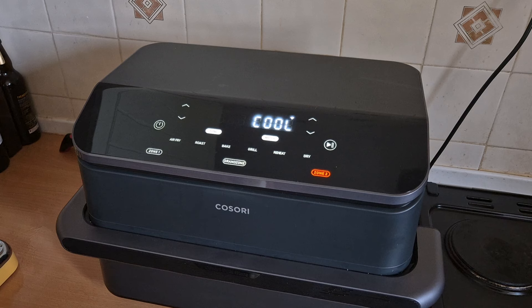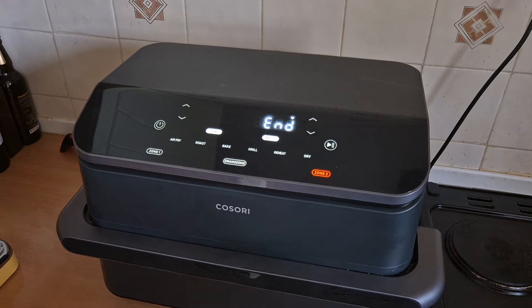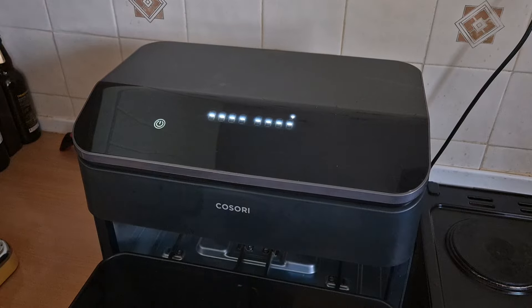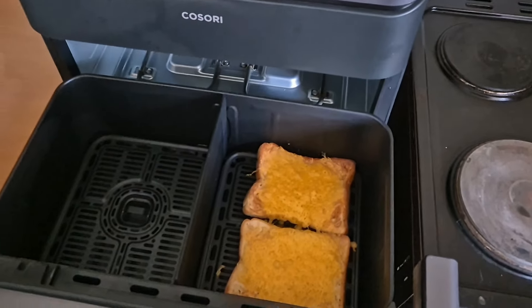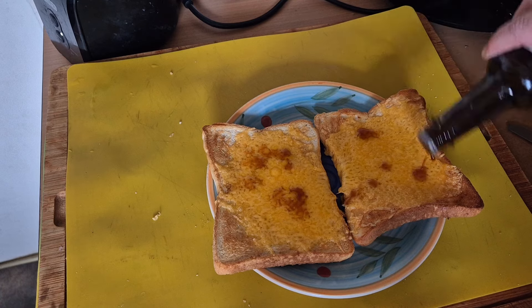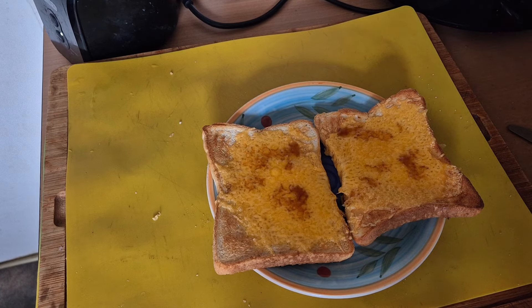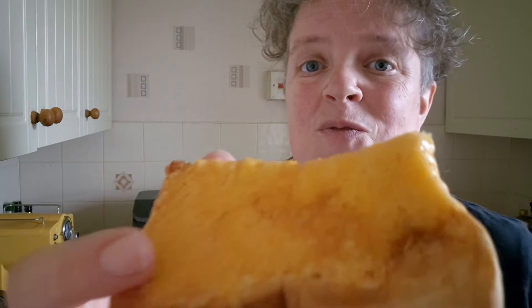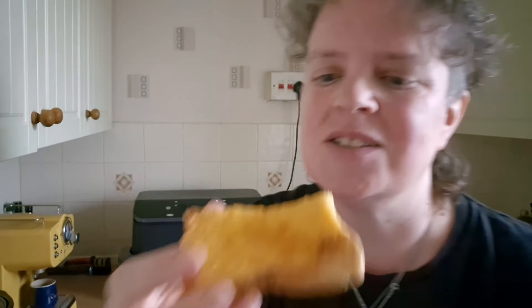So now it's cooling. Let's open it up and have a look — lovely! That cheese is bubbling away there. A little bit of Worcester sauce on my cheese on toast. Cheese on toast cooked on the Cosori Twin Fry Air Fryer. I'm looking forward to trying this.